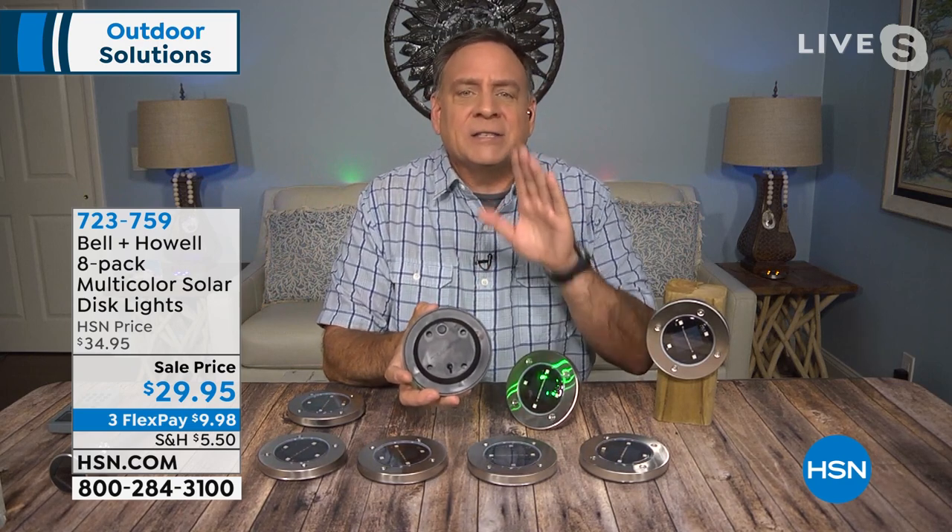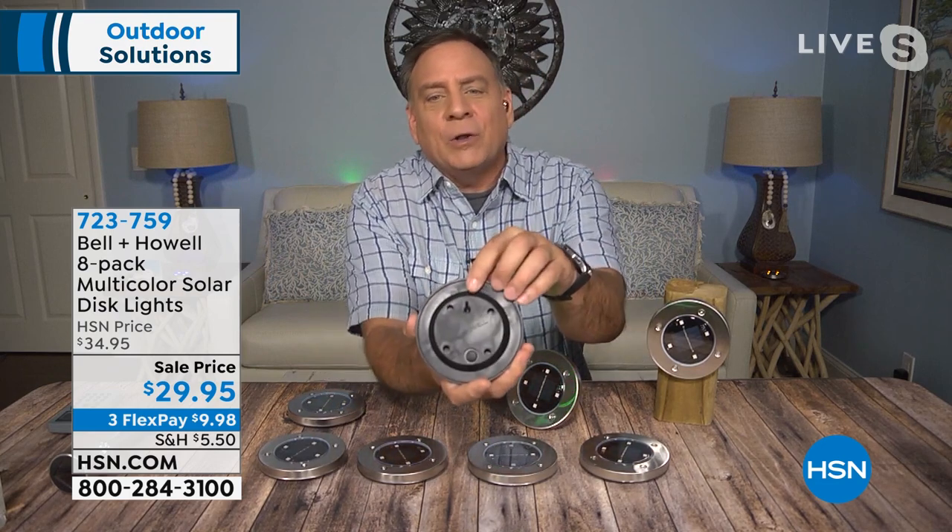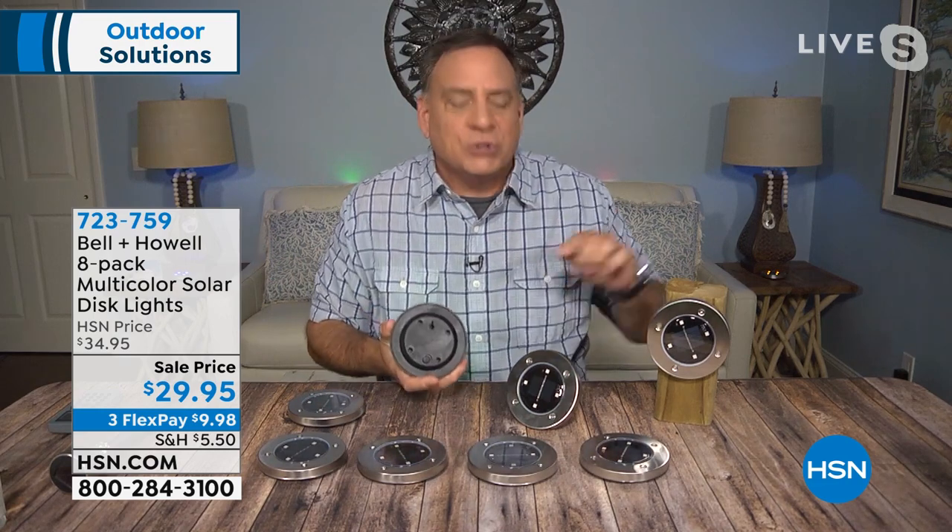There's an on/off switch on the back — press it one time and after that these lights self-regulate. They have four surface-mount diodes, those little dots going around the edge, which give you plenty of light. There's a huge solar collector and also on the back there's a keyhole so you can hang this on a screw or nail. These disc lights are so versatile: you can use them flat on their back, stake them into the ground — a stake is included for each one — hang them by the keyhole, or use double-stick tape on any surface.